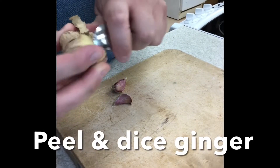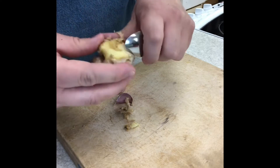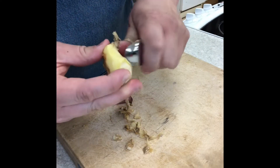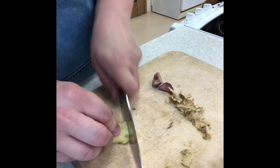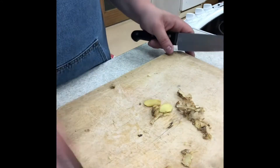Start by peeling the ginger using a teaspoon. Remove all the skin, cut off the two ends and discard the peel. Slice and then finely dice.